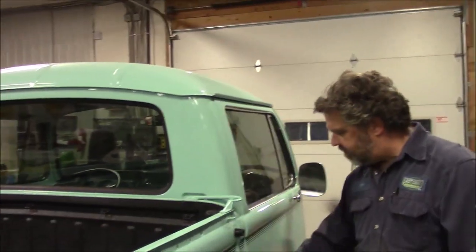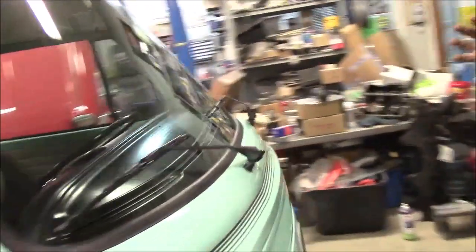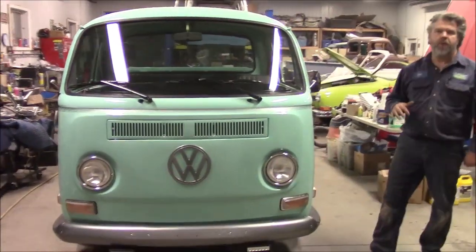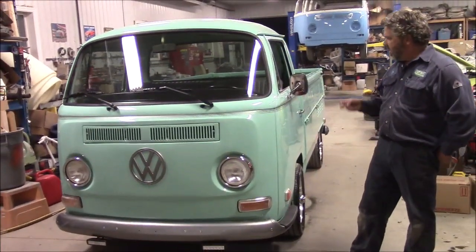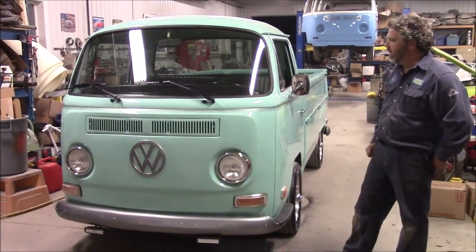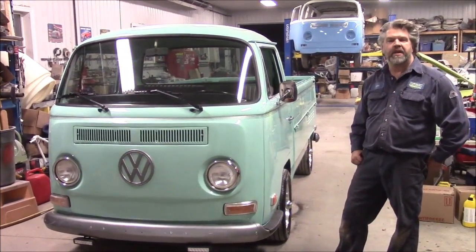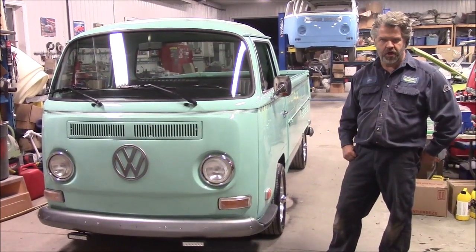That basically completes our walk around. We'll just come around to the front again. These single cabs are quite rare depending on what part of the country or world you're in — there aren't really a whole lot in our area. We've finished it, done all the road testing, and had an individual come in and do an appraisal for our client. So now it's ready to be loaded into an enclosed trailer. This is a 1970 Volkswagen single cab, and I thank you for watching. I'm John from Last Chance Auto Restore.